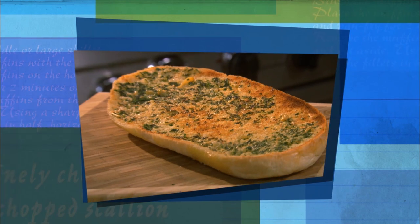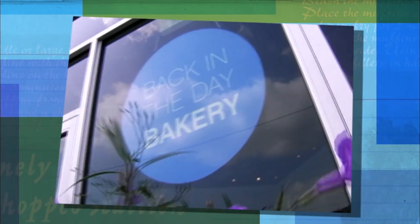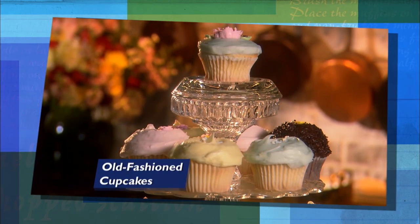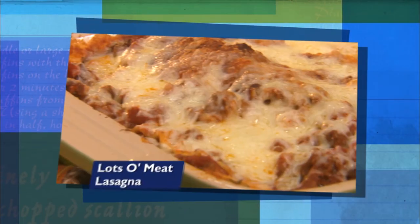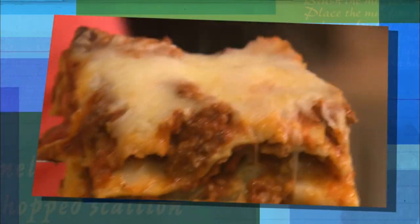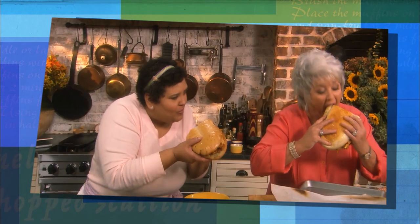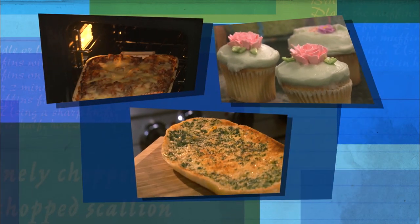Are y'all in for a treat today? Everything that I'm cooking today is coming from the oven. I'm here with my friend Cheryl Day from Back in the Day Bakery. Cheryl's sharing her recipe for my all-time favorite, old-fashioned cupcakes. I'm showing her a hearty lots of meat lasagna that can turn any baker into a cook. Then we're whipping up a zesty roasted garlic bread. So join us as we show you the recipes that we adore. Today, it's loving in the oven, y'all.